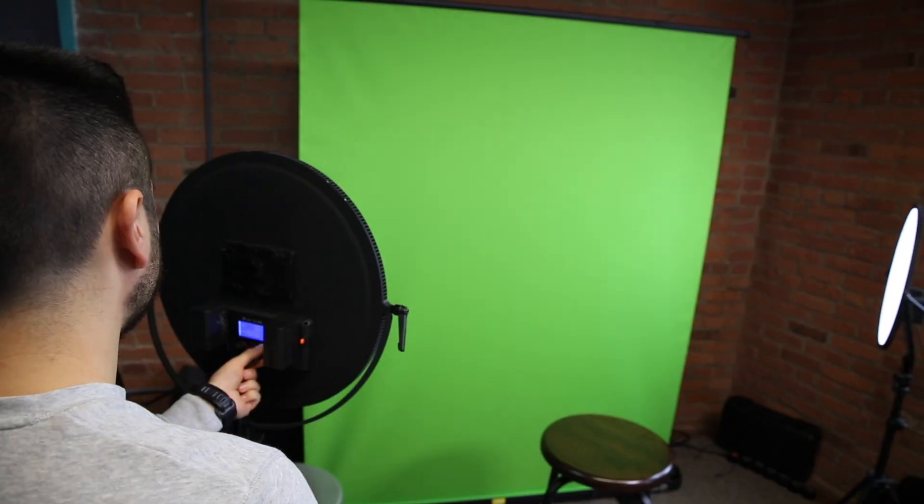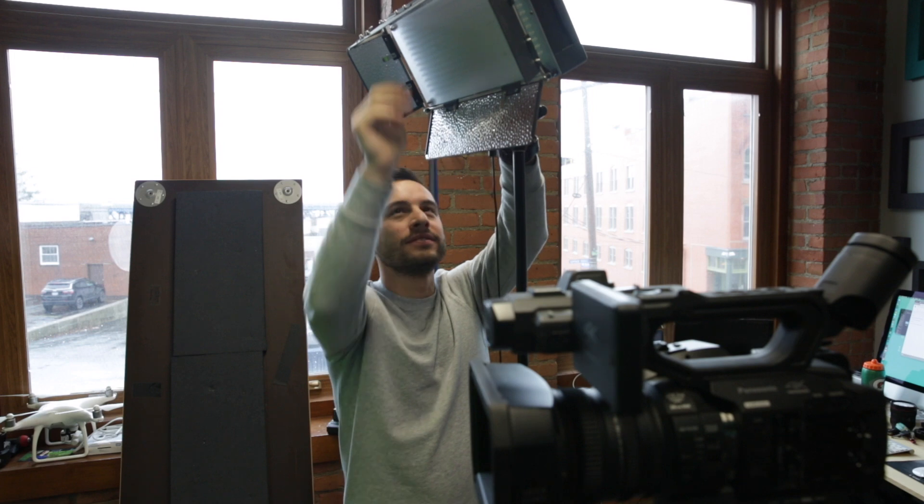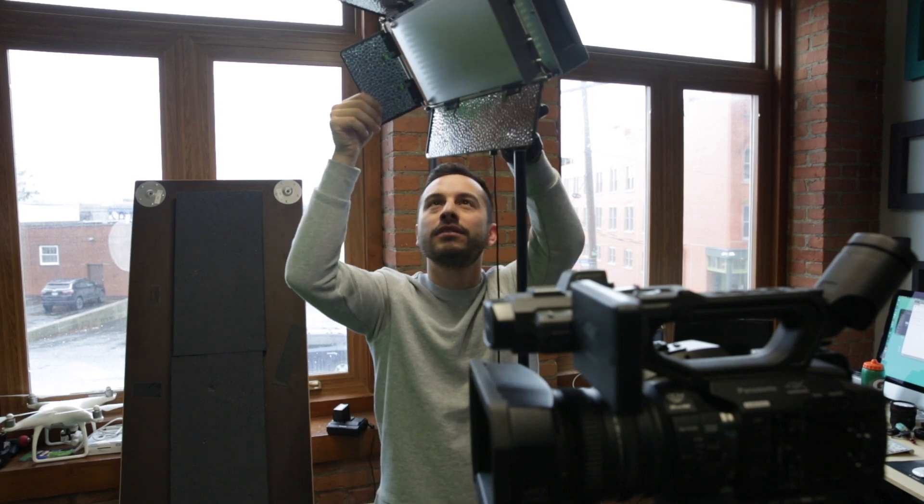Trust me, I tried that and it did not work. The lighting on the green screen has to be consistent in order for your chroma keyer to properly remove the green color in the background. Lighting your scene properly can vary depending on your setup, but we found B&H's tutorial to be super helpful while we were learning ourselves. You can check out their video in the description.